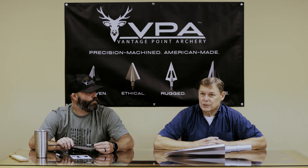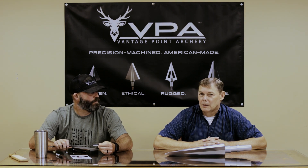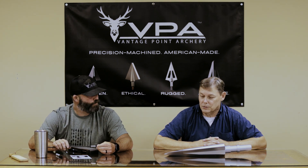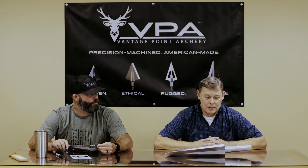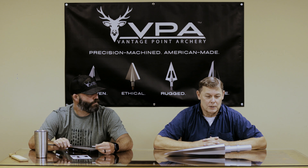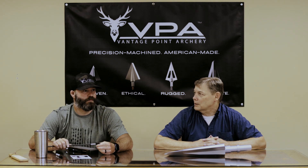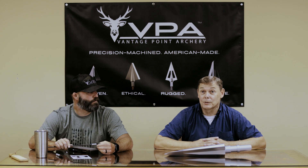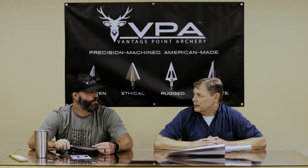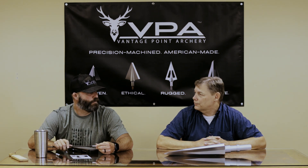We went through several iterations of this broadhead — this is not a one-and-done; it's the fourth iteration, developed essentially between October and now. Testing and all of the things associated with bringing a product to market. VPA was very open to prototyping and developing the process — they could see the potential in the broadhead and said, let's do it. It was a slam dunk. You guys were already in the broadhead market, you could already handle packaging, you have a line of broadheads, and you're open to bringing other broadheads to market. That's a great fit.